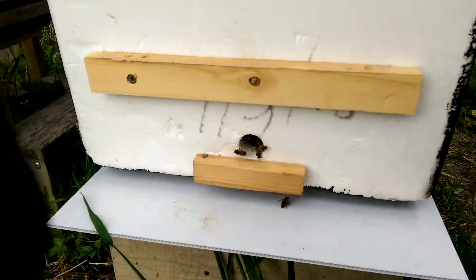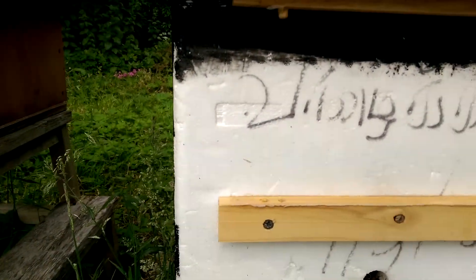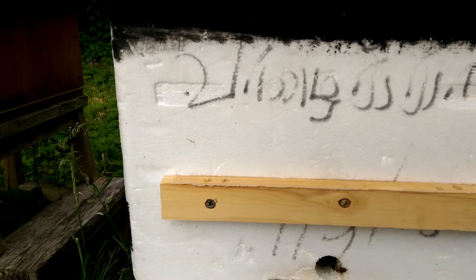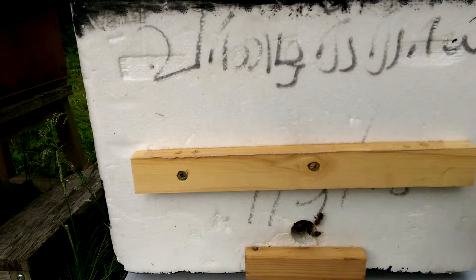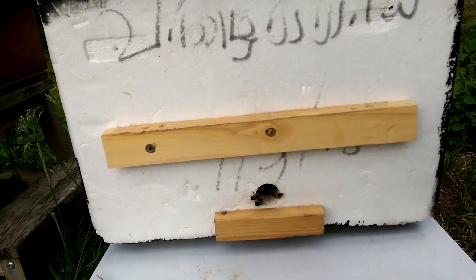This is a polyester hive. I took a polyester box and insulated it inside with wood. The front and the back are two layers of polyester, and the sides are wood.